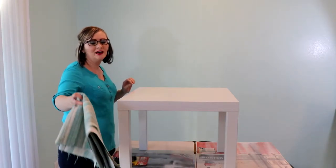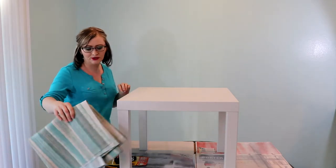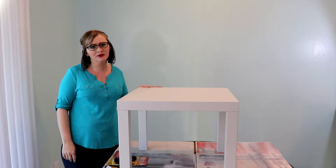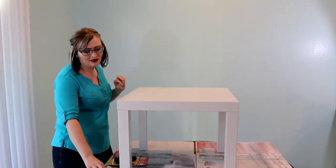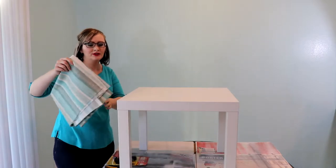So today I'm going to be doing this IKEA table, and I actually had some pretty fabric laying around from another project I had done a couple years ago, and I said, why not try it? The first step — I already spray painted it because it was a little beat up from having kids and dogs. So I went ahead and spray painted it, and then the next step is going to be to measure it.